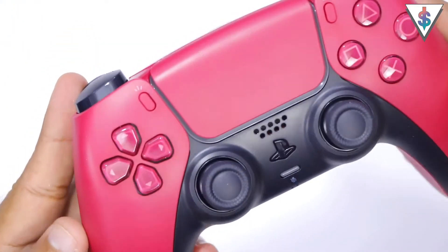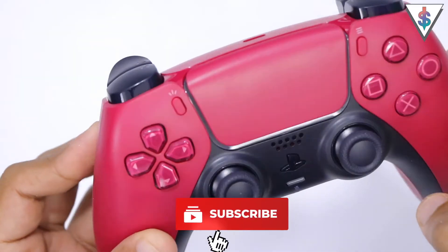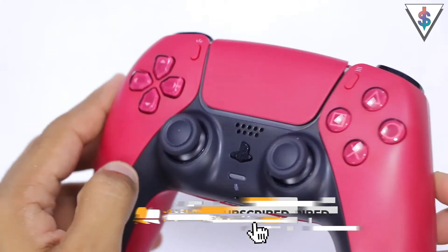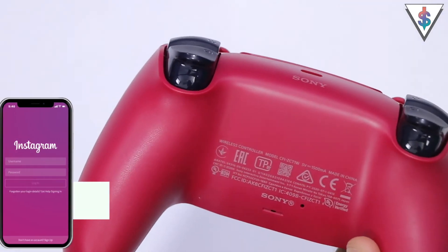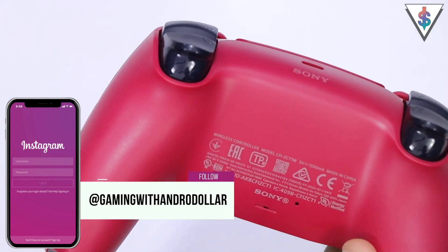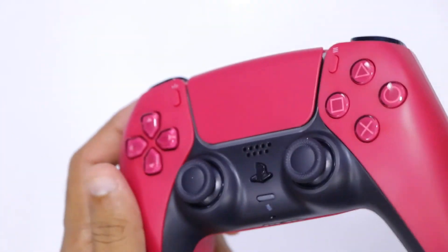Well guys, this is the cosmic red controller. I hope you guys enjoyed this video. If you did, definitely share this video with a friend and subscribe to me right now for more awesome gaming content just like this in the future. Follow me on social media — I'm at Gaming With Andro Dollar — and until I see you guys in my next video, this is Banu signing out.